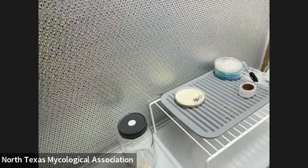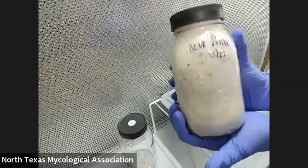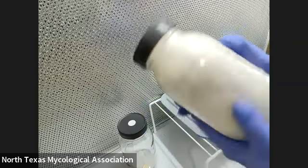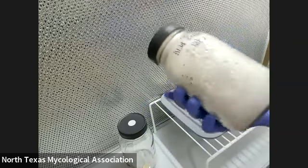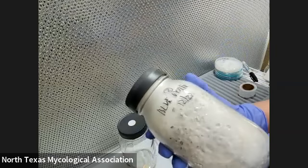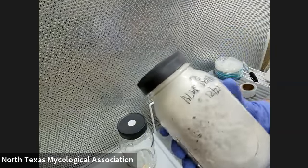This is blue oysters from 12/22, so that's like almost two months. It's going to look like this — not this bad, just because I let it sit for like two months, turning white and spreading all over the grains.